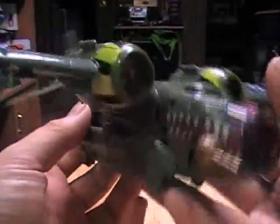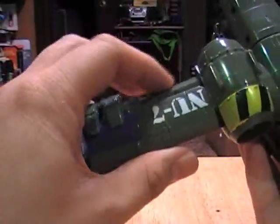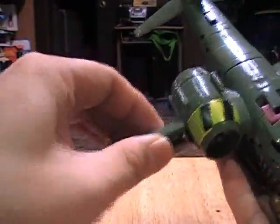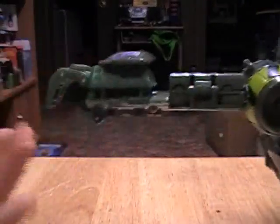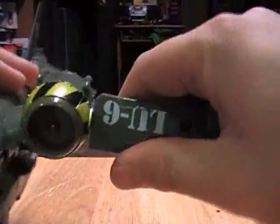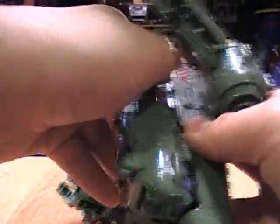Let's get right to the transformation. It's very simple. We can actually start with his arms first. Flip this down, flip it all the way around, take this fin, clip it in, open up his fingers, move the head, and move him down. Do the same for the other side. Then for his legs, we want to take this section...